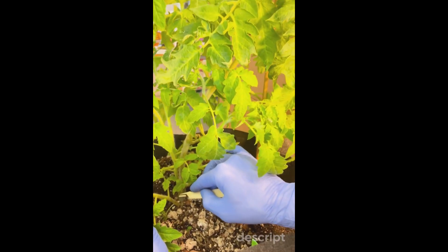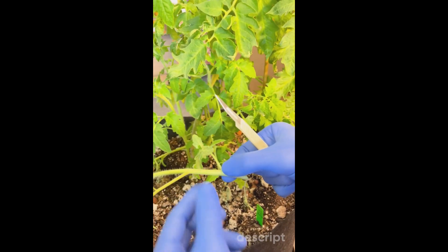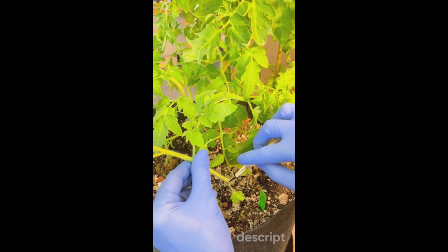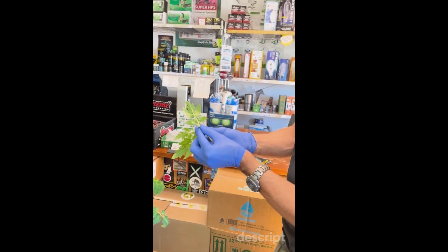There we take our clone at a 45-degree angle. We're going to remove these couple of branches that are very low, and lather that up in some gel.